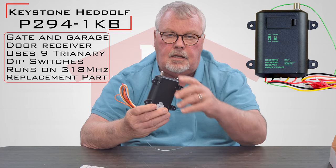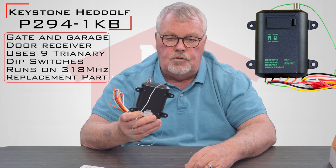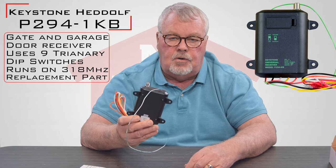If you notice, there's a P-connector on the bottom. If you were experiencing low range or wanted to maximize your range, you could put on an external antenna.